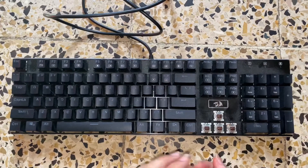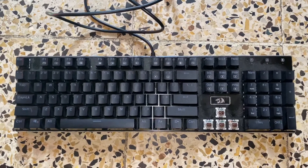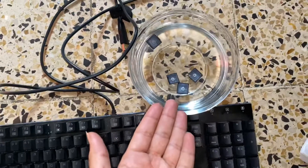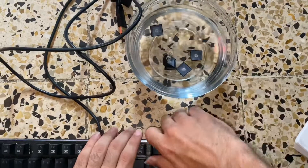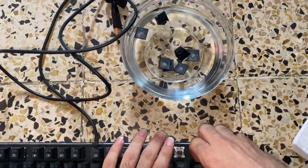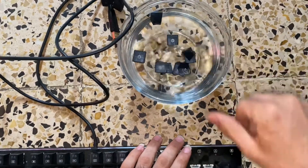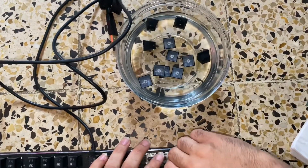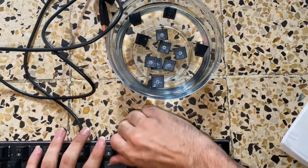You're gonna keep doing this until you get all the keys out, and then you're going to put them right here. Just put them right here — that's it. You're gonna put the keys right here, keep doing that until you get all of the keys out. Then you're gonna let them down into the water for like five to ten minutes and you can clean them yourself and they'll all be clean, I promise you that.